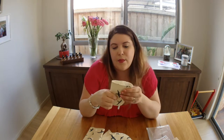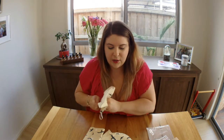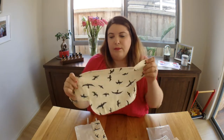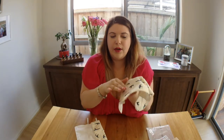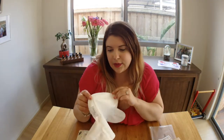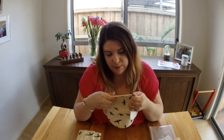I'm really impressed with the make of it. The pattern is super cute and neutral — it's a cream linen fabric with little birds on it, and the back is a soft waterproof material. Just looking at the stitching and threading, it's really well made.